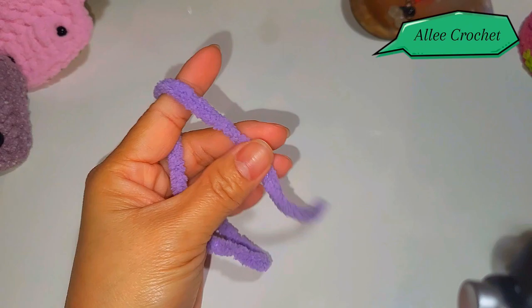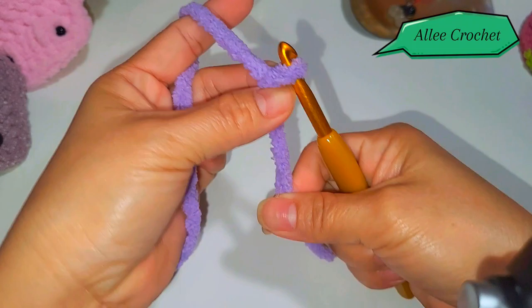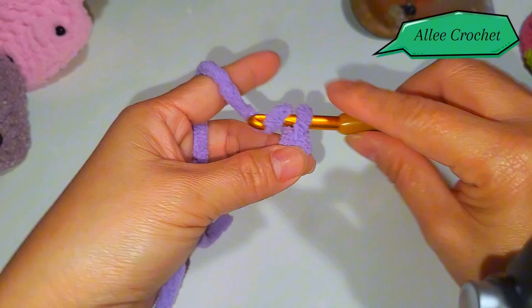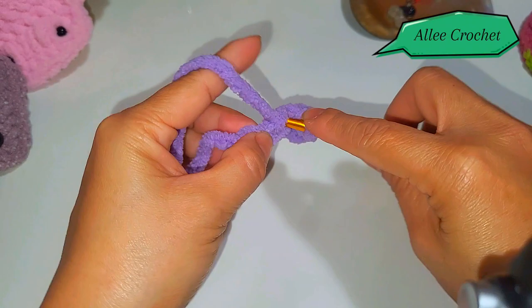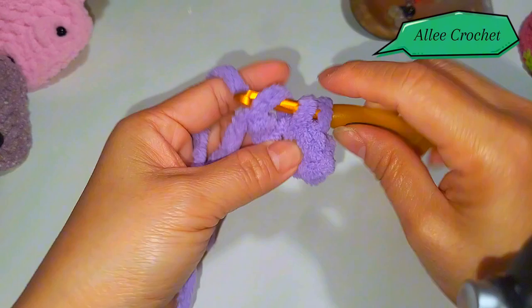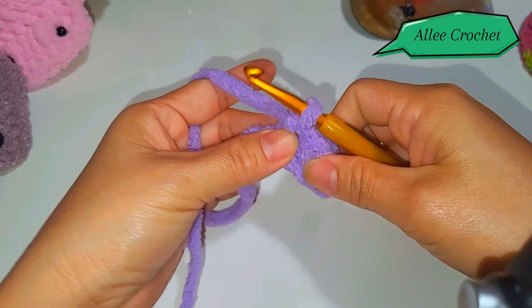Let's begin with a slip knot and chain four: one, two, three, and four. Insert your hook into the second chain from the hook and single crochet one. Then put two single crochet into the next stitch — one and two. Single crochet into the last stitch and chain one, turn your work.